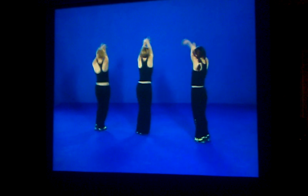Hop on 1, step right foot 2, step left 3 and 4, hop again 5, step 6, step 7 and 8.